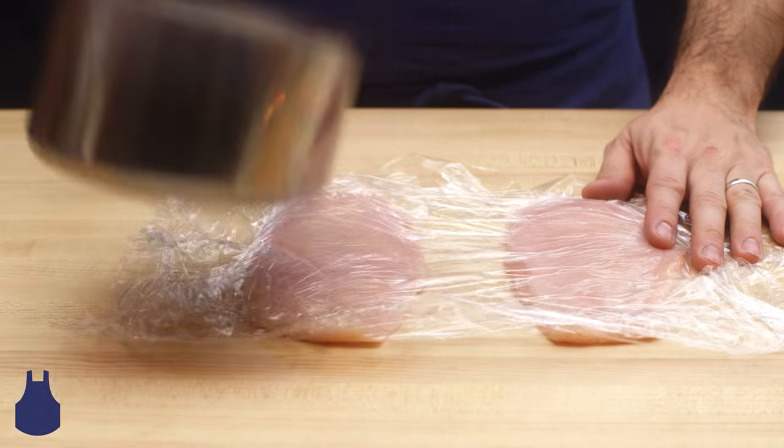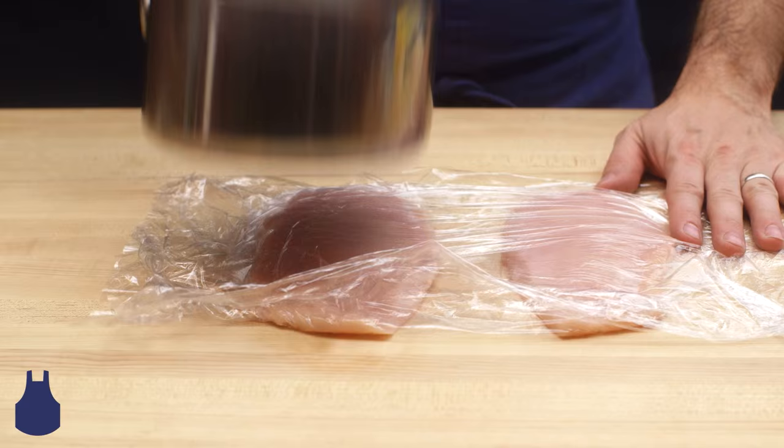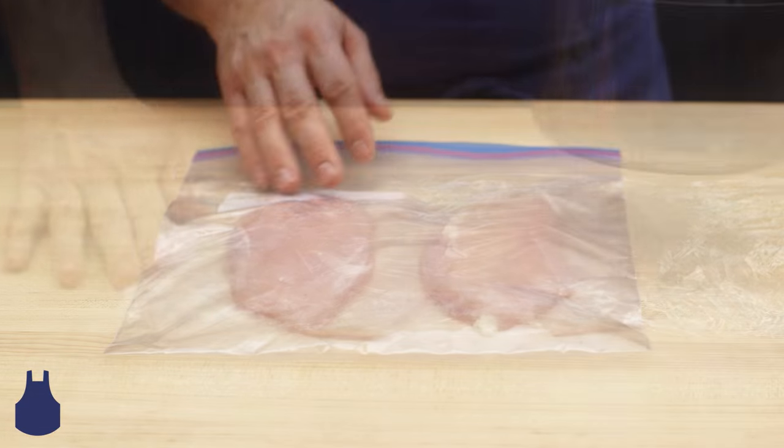If you don't have any plastic wrap, or for a tidier package, you could also use a large Ziploc bag in the same manner.